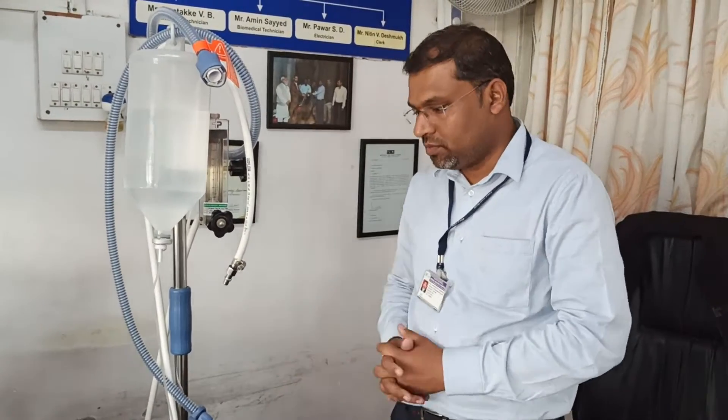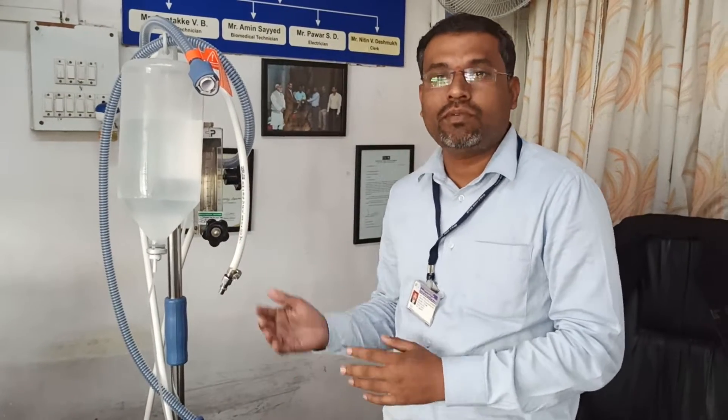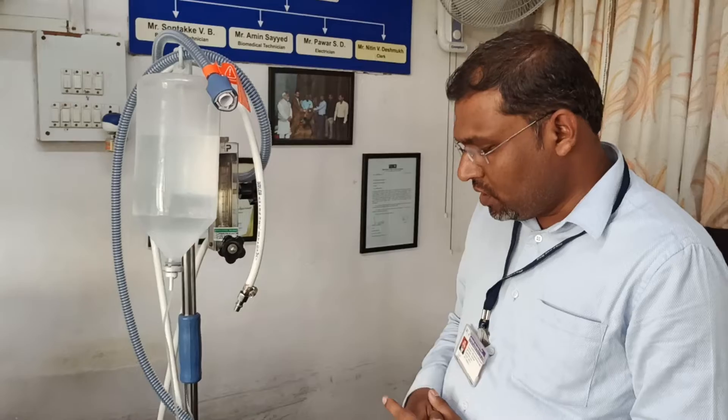Hello guys, in the last video I already told you how to use this machine. Now in this video I am going to tell you how to disinfect this machine. Once you have used this machine on one patient and you are going to apply it to another patient, before that you have to disinfect the machine.